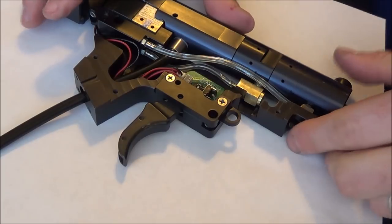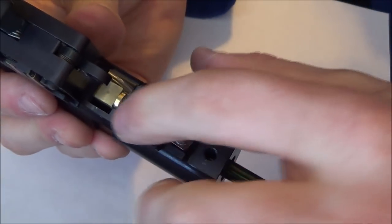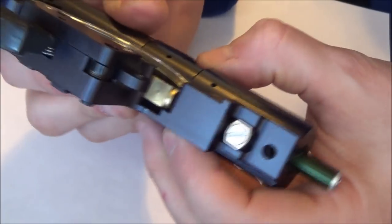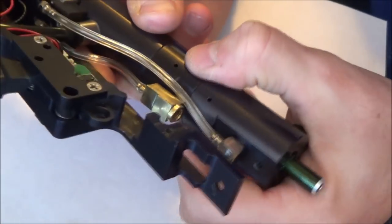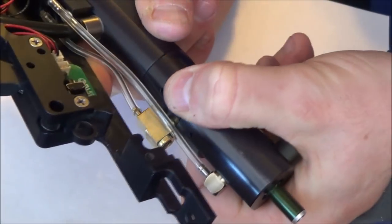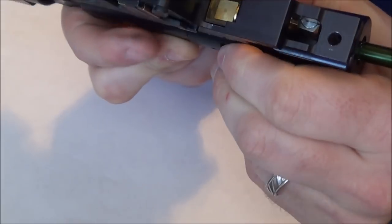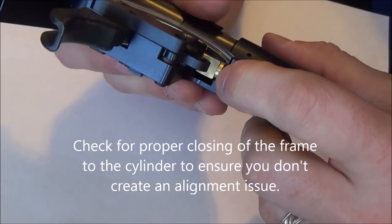One thing to note that you may have problems with when you go to tighten this back down: right here where there's the notch in the frame sometimes will get in the way. What you can do is the poppet itself can rotate just a little bit each way. You might have to tighten it down just a bit further so that it moves just enough away to clear.